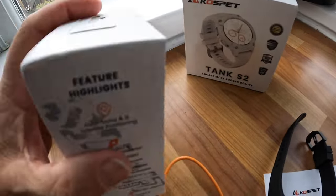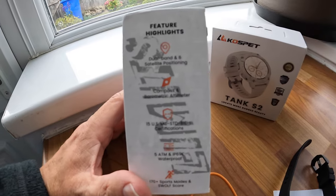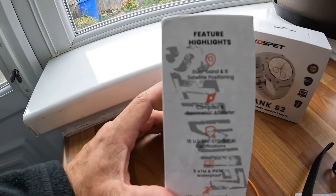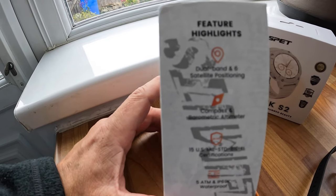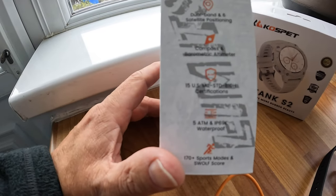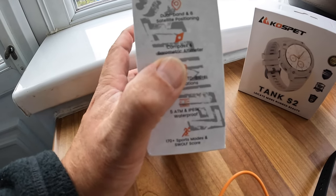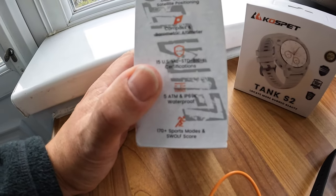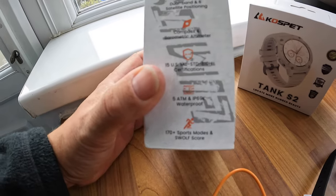The features on the side include dual-band six-satellite positioning, so if you're out hiking it knows exactly where you are. I was out in the Lakes with this the other day - that'll be in my wild camp video. It's also got a compass and barometric altimeter giving you direction, weather, and barometric pressure readings.